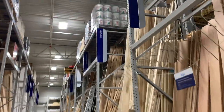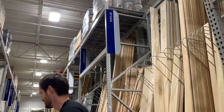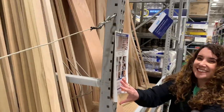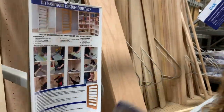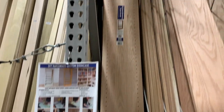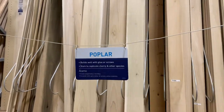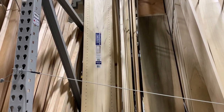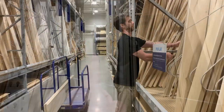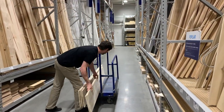As soon as we got inside, we headed straight for the hardwood section where we looked for the custom bookcase tear sheet, which lists all the materials you'll need to do this project. You'll find that it comes in red oak, which is good for staining, and poplar, which is good for painting. We'll need six of these bookcase boards because we're doing three bookcases.